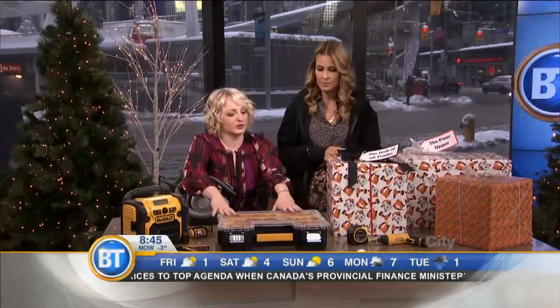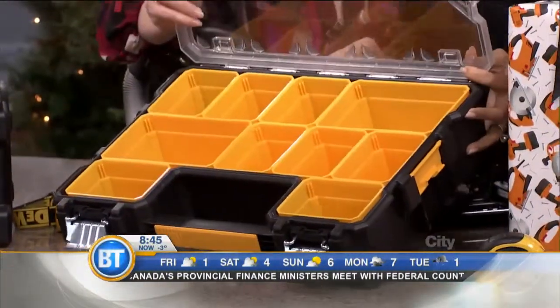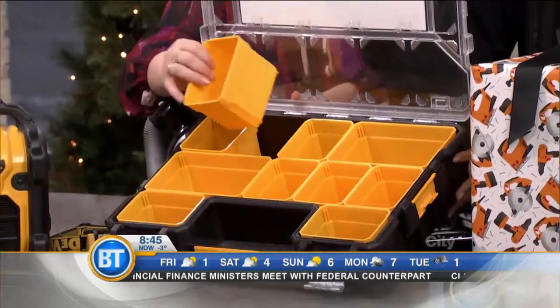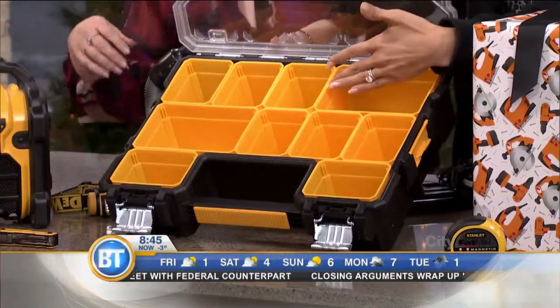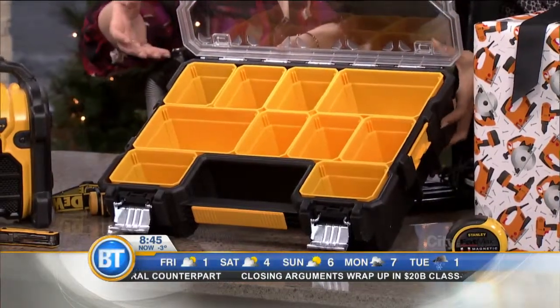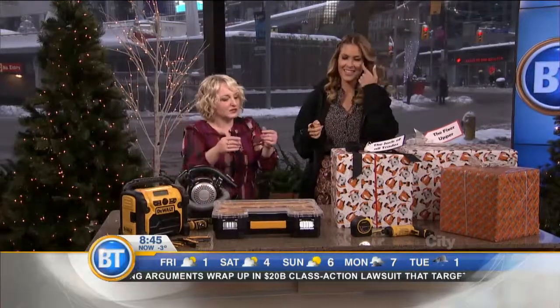Christmas is a great time for a toolbox upgrade. This one from DeWalt — if I slip this open — I love the little compartments to hold all the little bits and bobs, all the stuff that gets lost. You could put hair ties, bobby pins in there. This would honestly be my makeup case. It's great for DIYers — all those little bits that get lost in the bottom of an average toolkit, now organized.